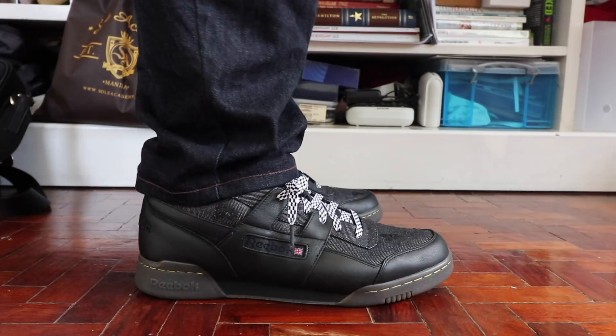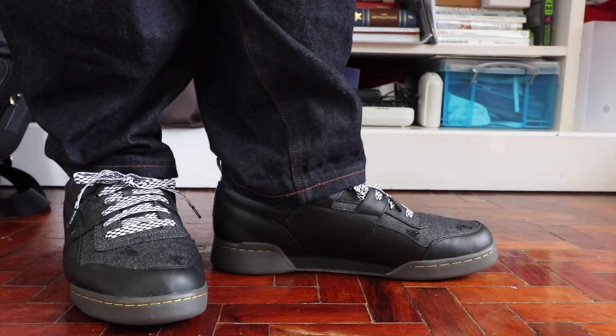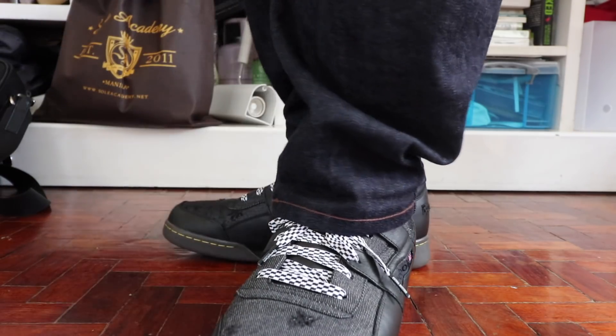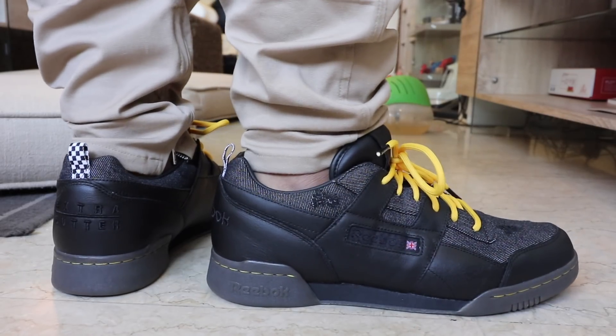The hard gum outsole is also fantastic for giving more durability and lasting power to the sneaker. This is the type of sneaker that you just abuse, beat up every day, and wear out as much as you can — because it just looks much better as it ages, picking up more scuff marks and damage. That rugged look is exactly what this shoe is going for.